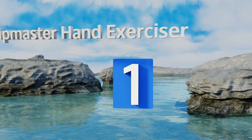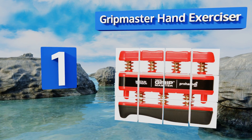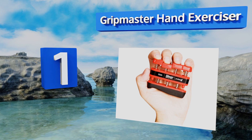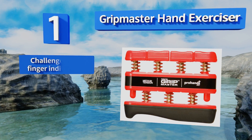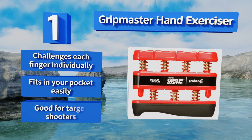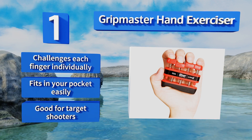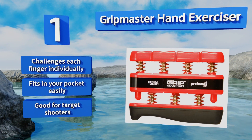Taking the top spot on our list, the best-selling Gripmaster Hand Exerciser is a prized possession of athletes, musicians, and others who need strong and dexterous digits. It's available in multiple tension levels, including an extra light version for kids. It challenges each finger individually, fits in your pocket easily, and is also good for target shooters.